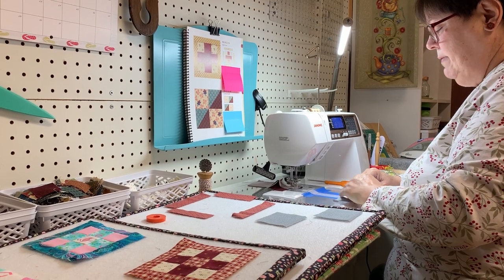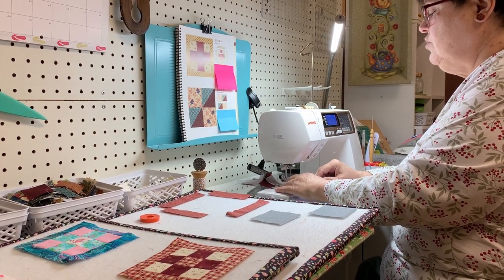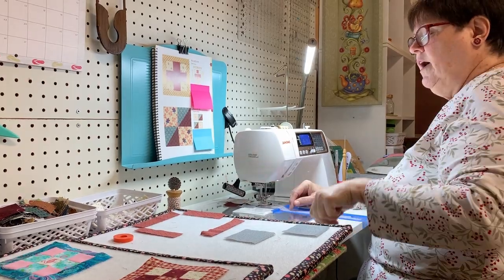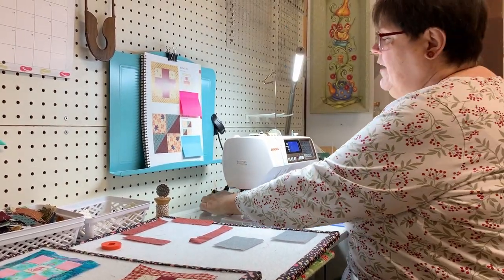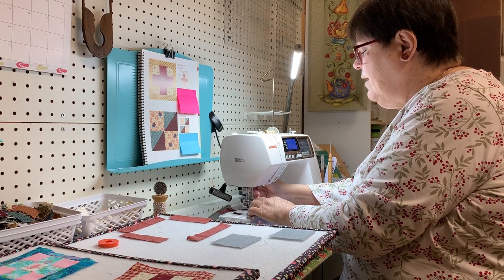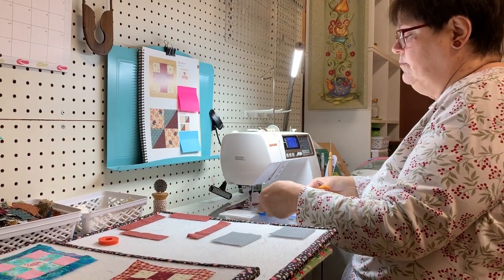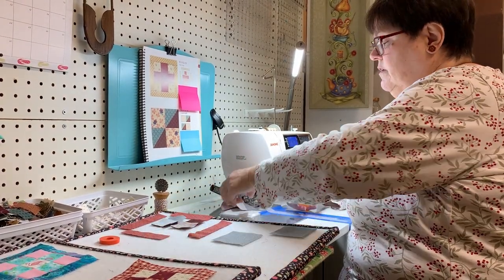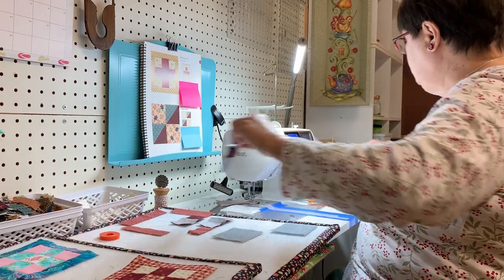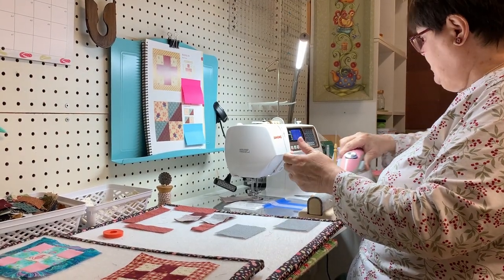Some people, when they make nine patches — which is what we're doing here with our red cross block — will take strips: a light, a dark, and a light; then a dark, a light, and a dark, kind of opposite. Then chop them up and sub-cut them. If you have to make a whole bunch, that's the way to go. But since we're only making this one, we just cut the squares. When I cut these off the string — strip piecing them — I lay them back right where I found them so they don't get out of order. Get yourself into a habit, so when it is important, you'll already have that habit established.